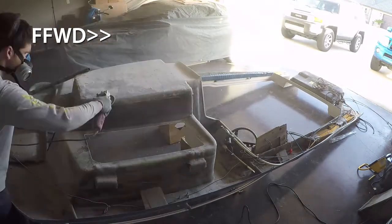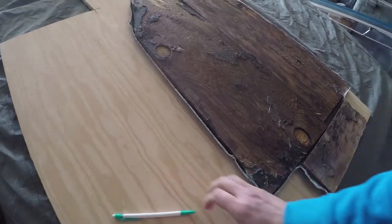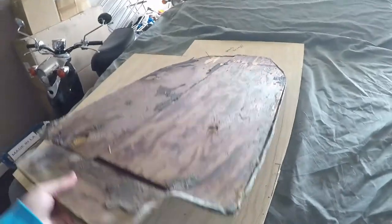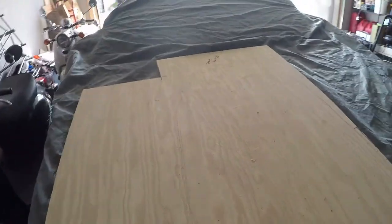Once everything was nice and smooth, I moved on to marking out and cutting the new replacement wood to put back on this cap. To do this, I measured out the old piece of wood that I had just removed and found that it was half-inch plywood. I then broke out some of my leftover marine grade plywood, which is also half-inch, and I traced the shape of the piece that I removed onto that marine grade plywood.